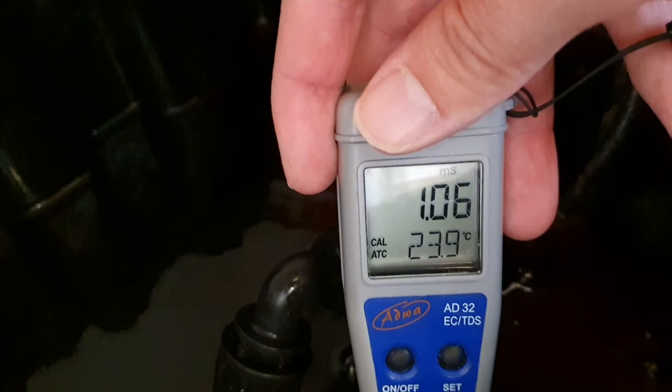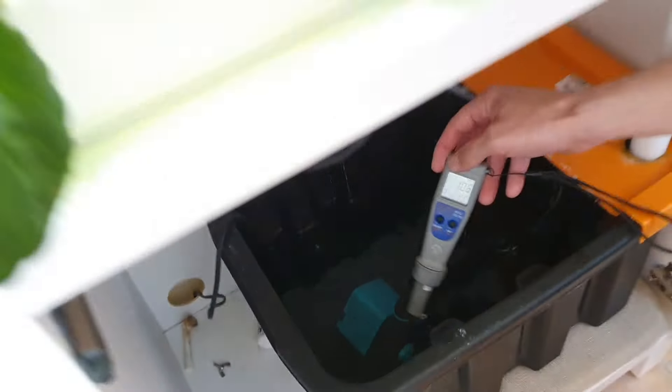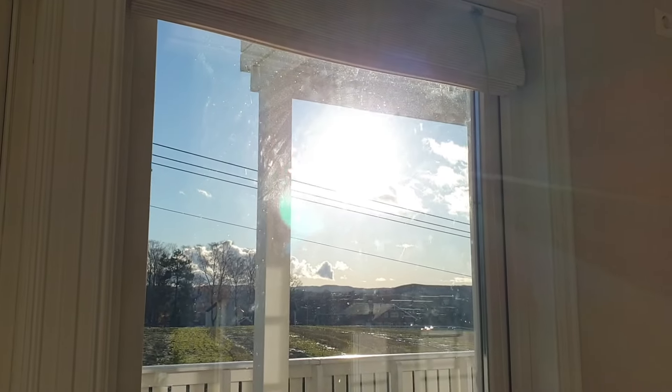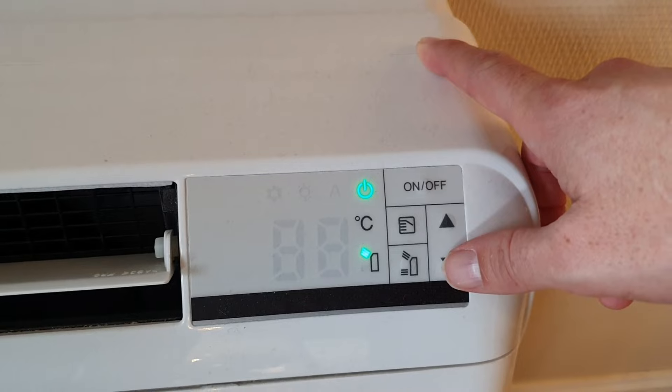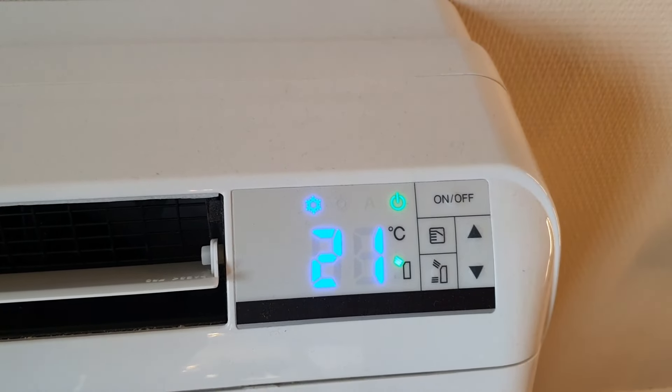Note that the water temperature is 24 degrees Celsius. We suspected that hot water and lack of oxygen may have caused a bit of root rot. It can get very hot in the kitchen during summer, and hot water cannot contain as much oxygen. The first thing we did was to turn on the air conditioning, which was good for both the plants and humans.